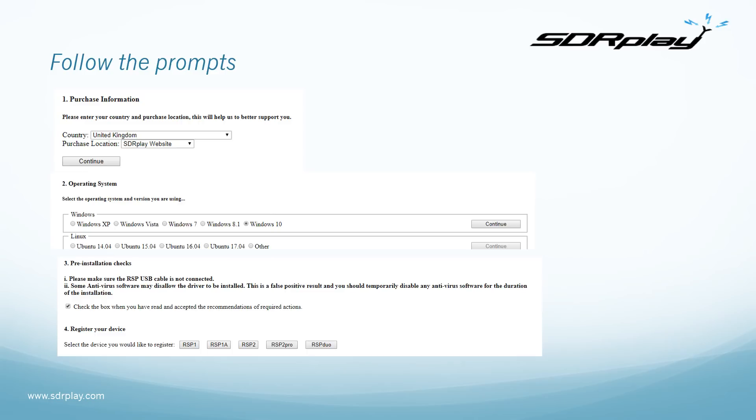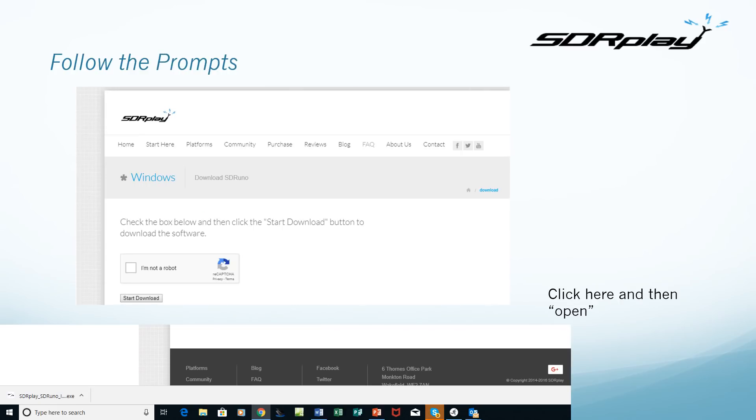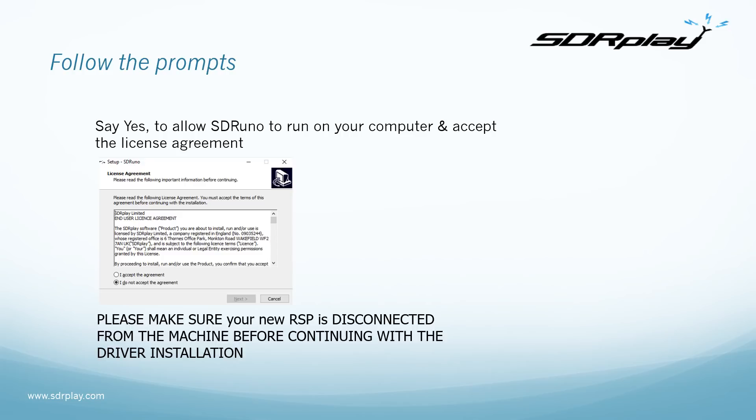Register your device and then click where it says 'Please click here for the SDR Uno installation.' There'll be a question to confirm you're not a robot, then click 'Start Download.' In the bottom left of your Windows screen you should see the progress of the software being loaded into your downloads folder. Once completed, click the little up arrow and click 'Open.' Say yes to allow SDR Uno to run on your computer and accept the license agreement.